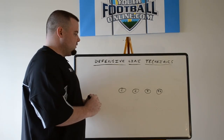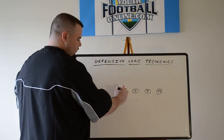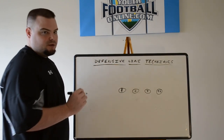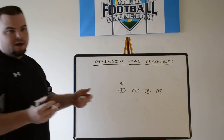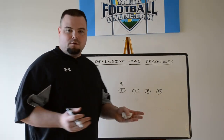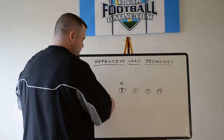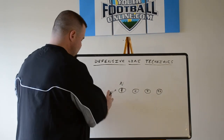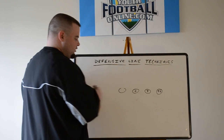When we discuss defensive line techniques, we start off with the center working out. The first technique is head up the center — most commonly a nose tackle or nose guard in an odd front defense like the 3-5 stack, 53, 3-4, or 52. This technique is called the zero technique. Everybody knows if he's shaded or head up just by identifying by number.